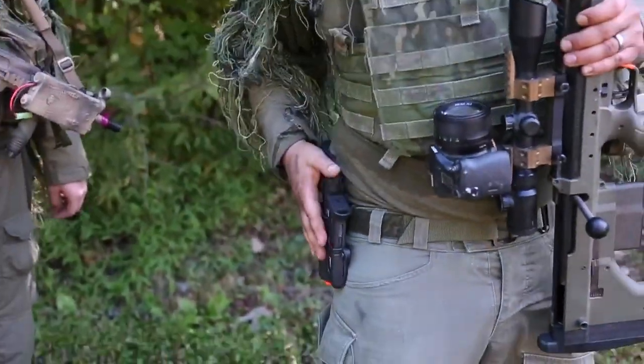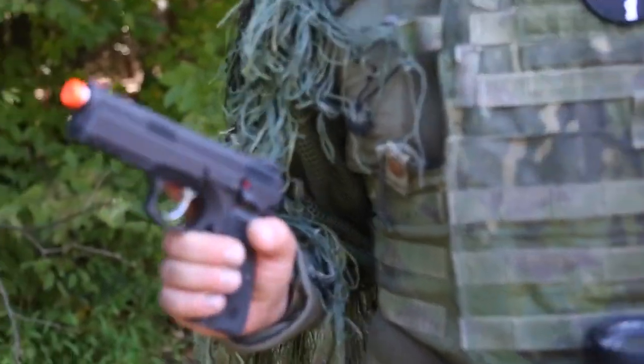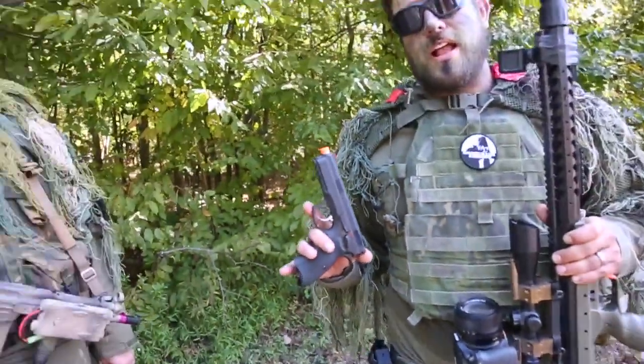Real quick — I'm rocking my IMI Defense holster with my CZ 75 SP01. So that's what I got.